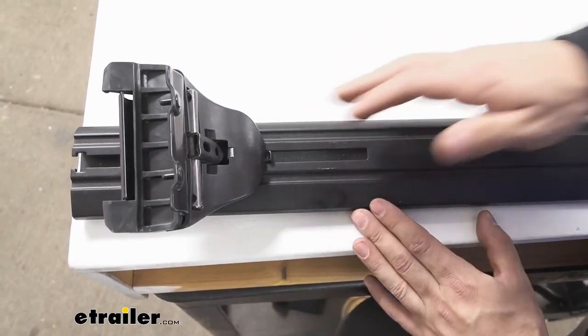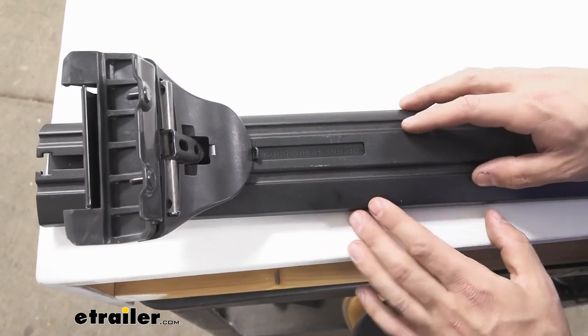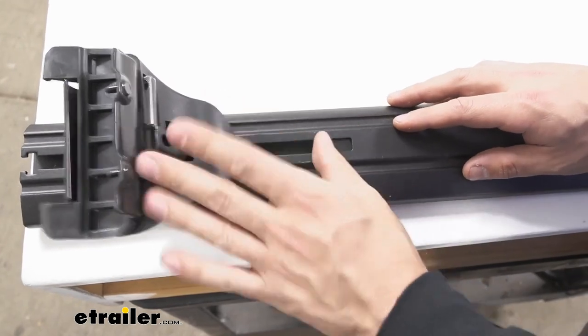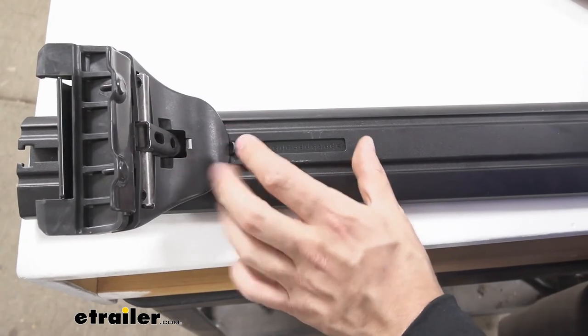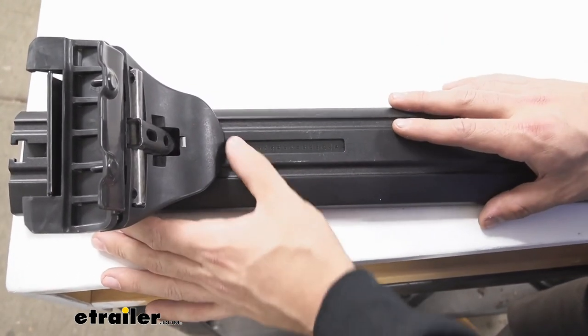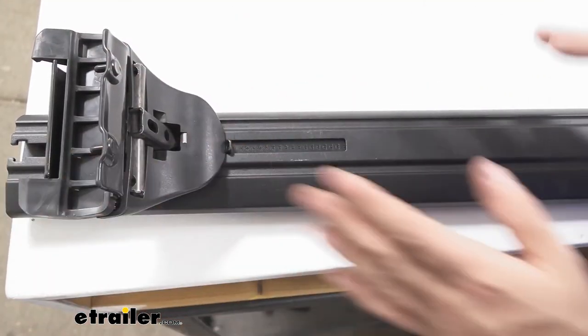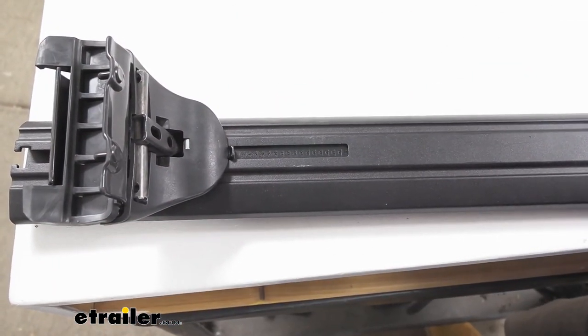Before setting the crossbar assembly on the vehicle, look on the underside in the channels — you'll see little covers. These do two things: they protect the crossbar from dirt and contaminants, but you can also see measurements on them that help ensure the mounting feet are evenly spaced on the crossbar so you have the correct amount of overhang on each side.